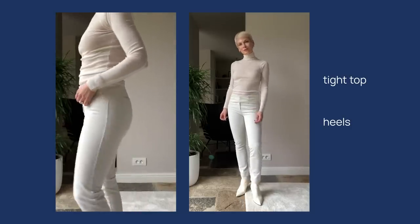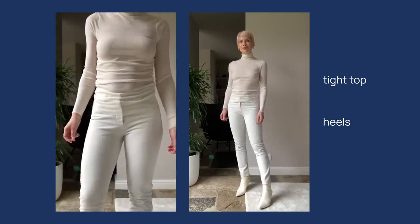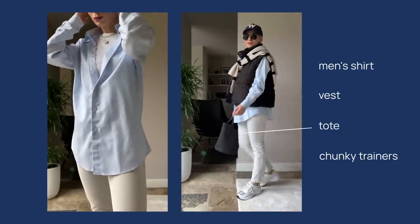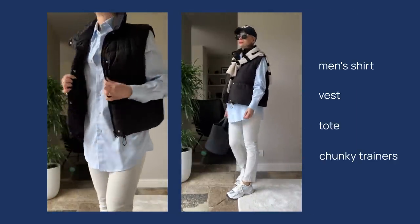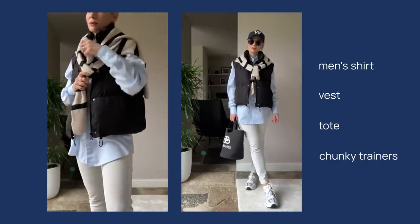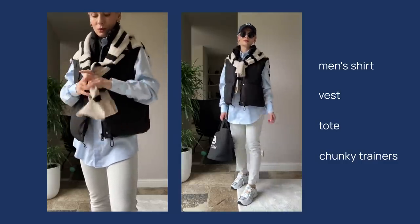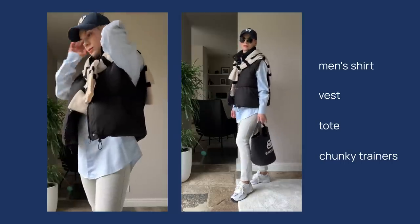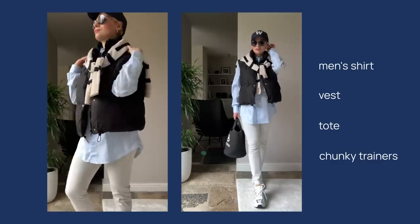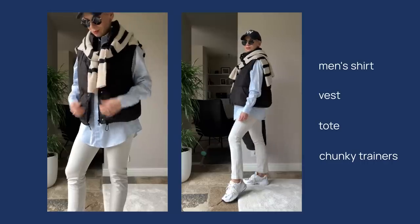To fix it, I swapped the roll-neck for a blue men's shirt layered with a white tank top, then added a padded vest from Zara and a striped wool jumper I can wear on the shoulders as a scarf or underneath the vest. I also swapped heels for chunky New Balance trainers, added a structured tote bag, a cap, and sunglasses. This look is not only very comfortable and cozy, but because of the tailored shirt and structured bag it looks clean, pulled together, and has this city vibe.